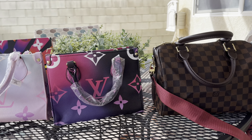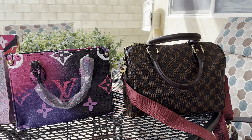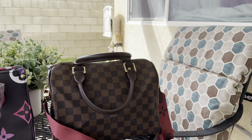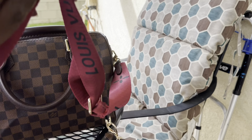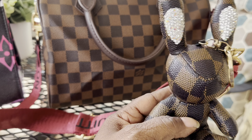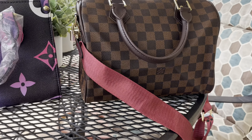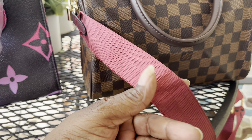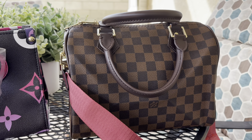Hey everyone, welcome back to my live! I want to show you some of the purses I've been getting lately. I got a Speedy by Louis Vuitton, and as you can see I got me a little bunny rabbit. I changed out the strap and put the guitar strap on it from one of my Patisse purses, and this one is a size 30.